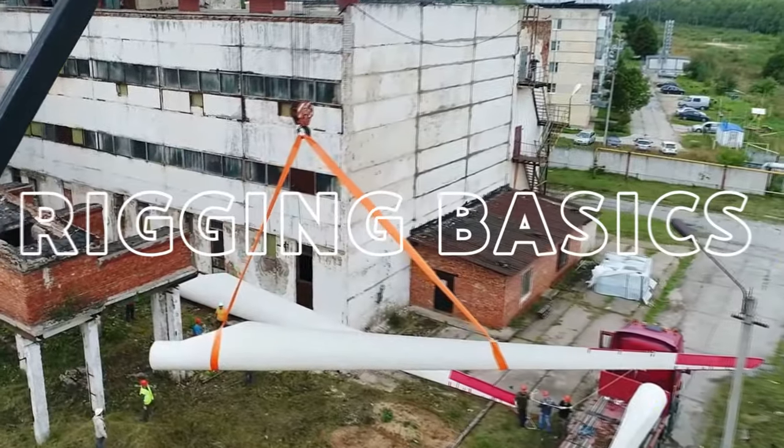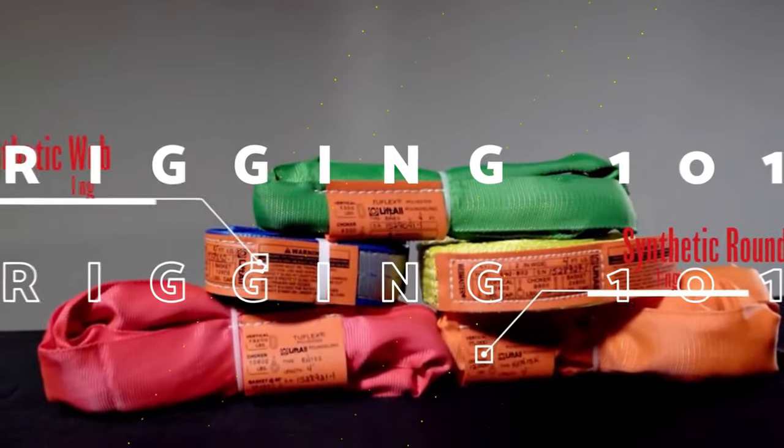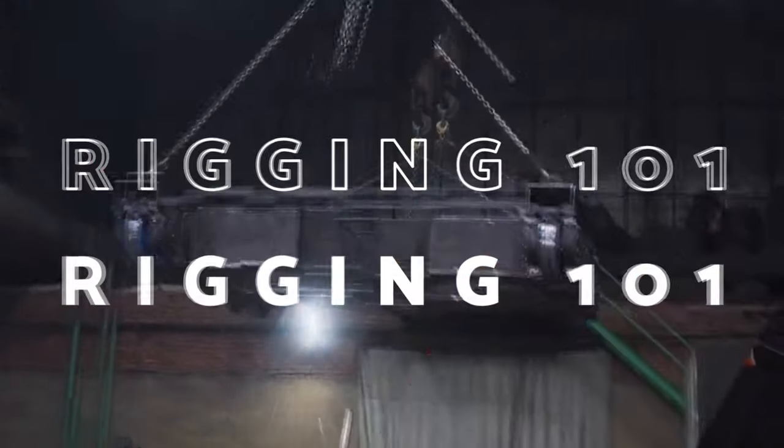In this video, you will learn some basic rigging devices, as well as some basic rigging techniques, and how to safely apply them in the field.